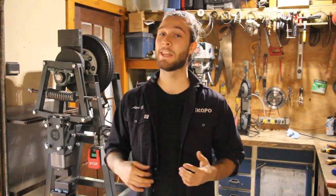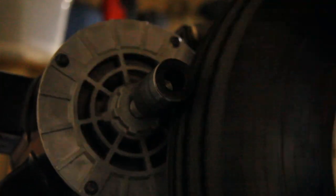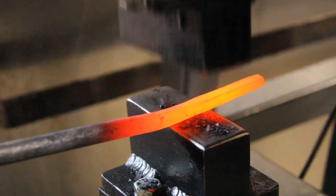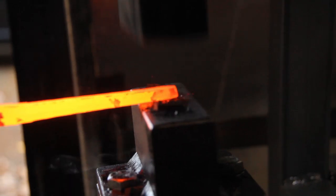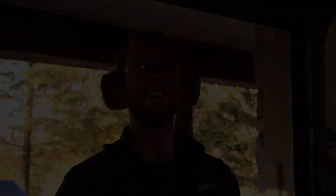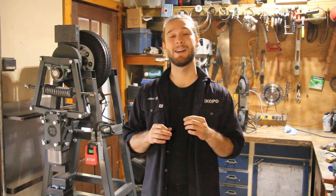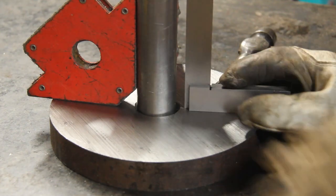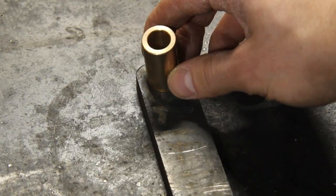Hi everyone, my name is Alexi and today I'm gonna show you how I build my own 50-pound power hammer. This video is the first of a three-part series where I'm gonna show you how I build this machine. In part one, we are gonna cover everything from the structure, the main shaft, and the Dupont linkage.